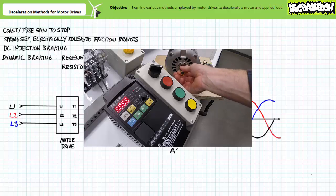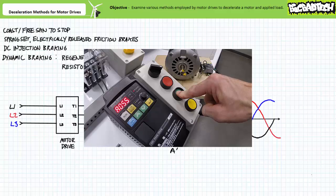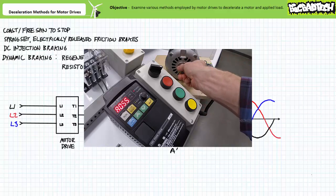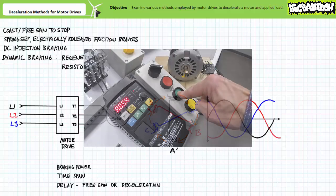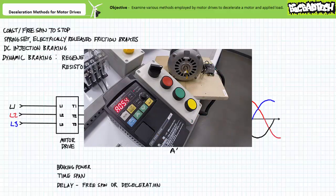Here's a de-energized motor — notice how the shaft moves quite easily. Here's a motor undergoing active DC injection braking — notice it takes a bit of effort to rotate the shaft while it is actively being braked. A motor drive making use of DC injection braking ordinarily coordinates this event using several different parameters: notably, the DC injection braking power, typically expressed as a percentage of available braking power, and the length of time the DC braking event occurs. Additionally, motor drives may allow the DC injection braking event to be preceded by a brief free spin to stop or deceleration ramp down, characterized by a delay before the actual DC injection braking event begins. Properly configured, a DC injection braking event can decelerate a spinning motor without the necessity of making physical contact.